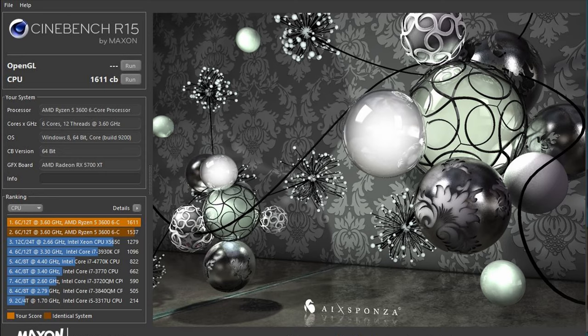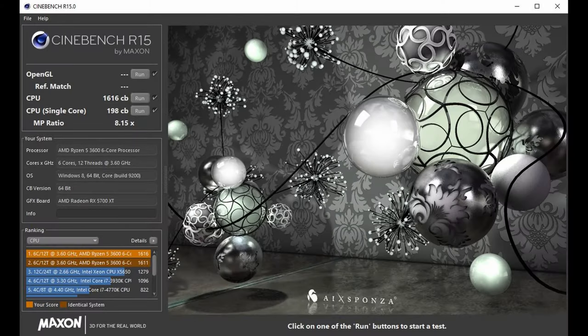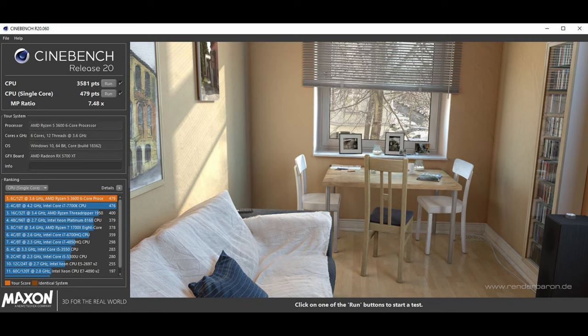Moving on to multi-core in R15, our stock number was 1611 while our OC number was 1616 — firmly in margin-of-error territory. We would recommend just leaving the chip at stock, as it's not worth the extra power or temperature. Moving to Cinebench R20 with our measly OC still enabled, we scored 479 points in single core and 3580 in multi-core. Again, single core performance is basically on par with a 7700K — we think that's pretty good and give AMD a thumbs up for the IPC improvement in Zen 2.